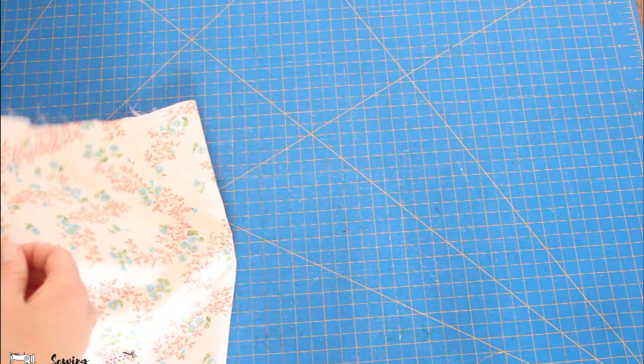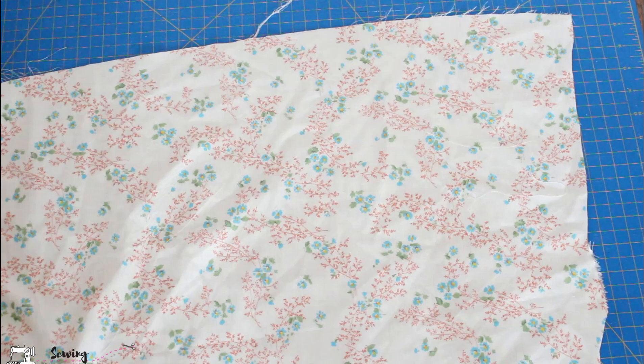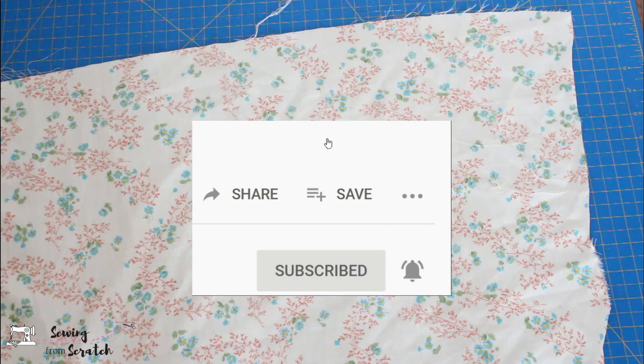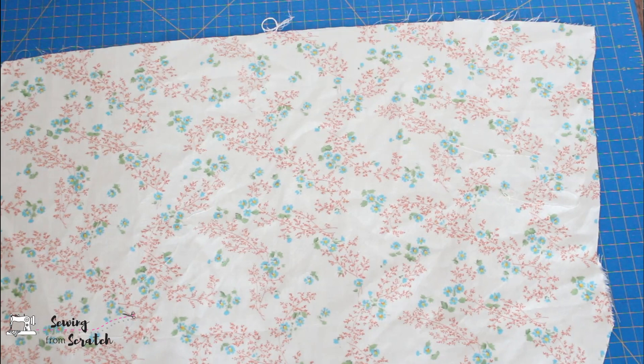The first thing we need to do is cut our fabric into the right strips. The bias of the fabric goes diagonally at a 45-degree angle across your fabric — it is not the straight grain, it is not the cross grain, it is the bias. We want to make strips that go across that way because the bias has a little bit of give and stretch to it, so it curves around nicely.